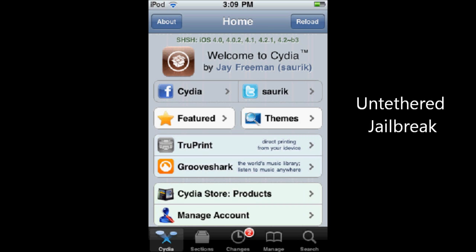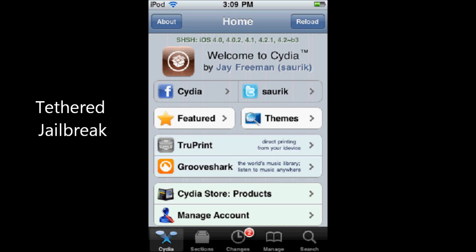First, I'm going to explain: an untethered jailbreak means you can use your iPod, iPhone, or iPad like a normal iDevice — use it with Cydia and everything, and restart your iPhone. A tethered jailbreak is when you restart your iPhone, or it runs out of battery and you plug it back in to a power source, and you're going to need to re-jailbreak it for it to even work.